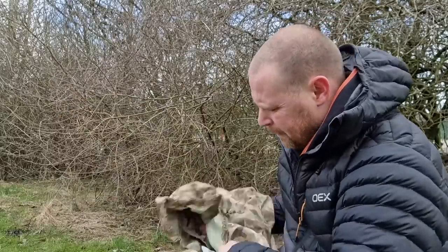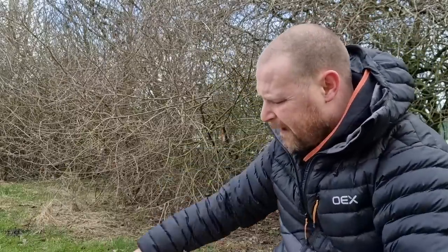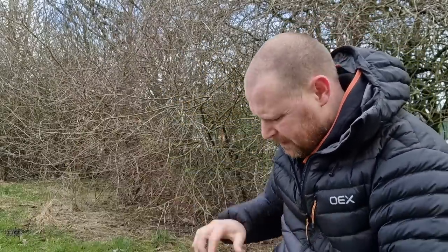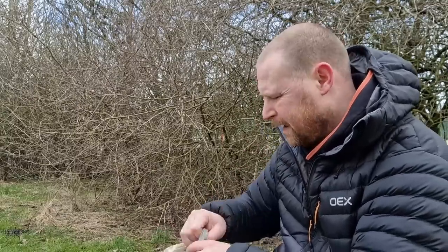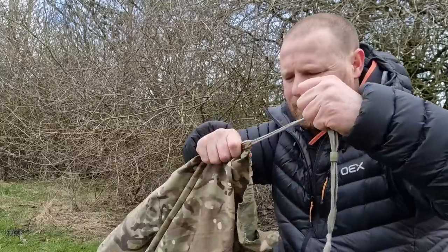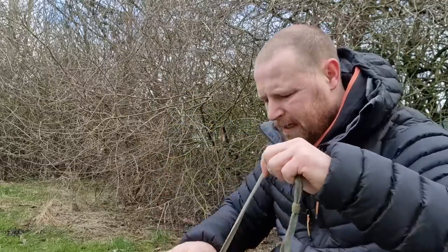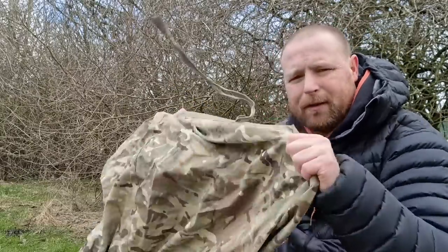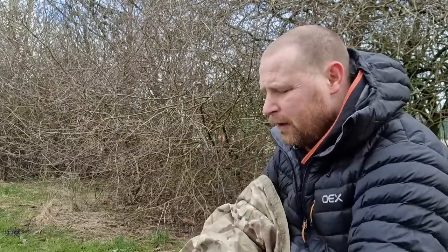This is the British Army bivvy bag. Plenty of people on YouTube have used this one before. It's a very simple, basic bivvy - not a hoop bivvy, just a bivvy bag, basically a body bag. You climb yourself in, pull these cords, and just enclose it around yourself to trap the body heat. Some people like to stick the air mat and sleeping bag inside it.